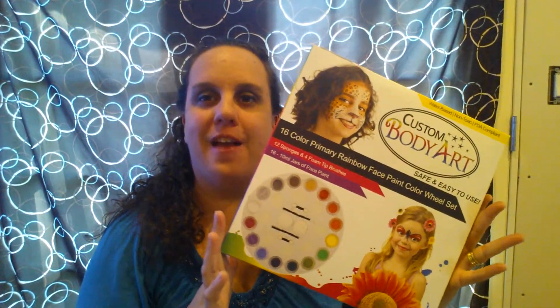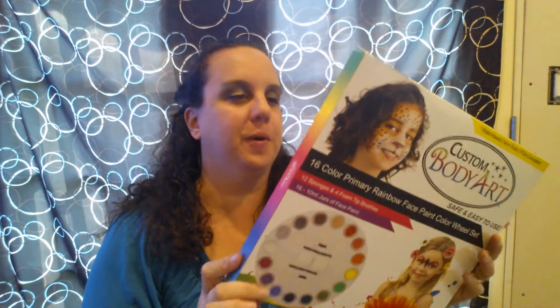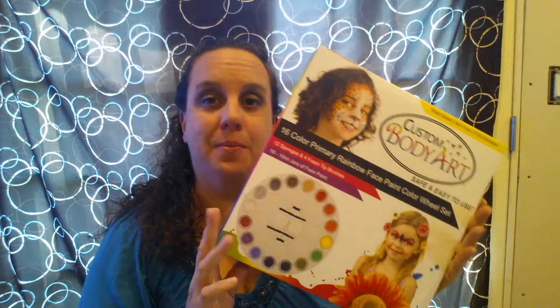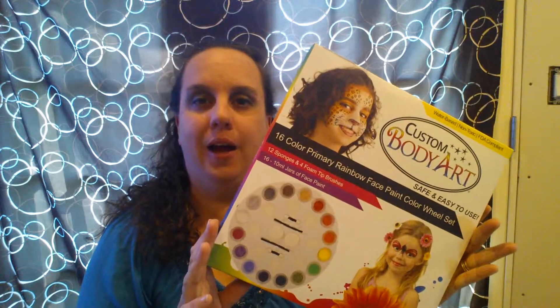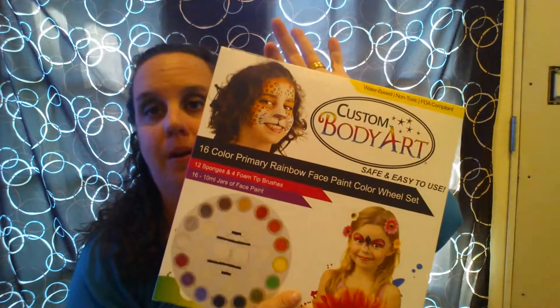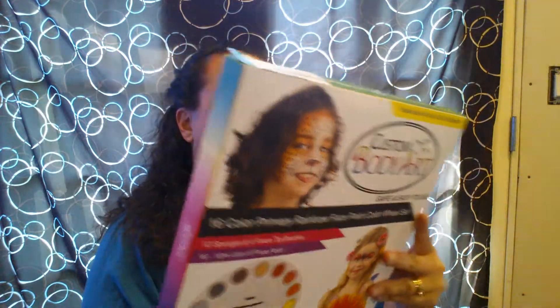Hi everybody! I have a fantastic product review here for you. This blew me away when I got this in the mail because I was not expecting it to be this large of a custom body art face paint set. This is a 16 color primary rainbow face paint color wheel. I am so excited about this.